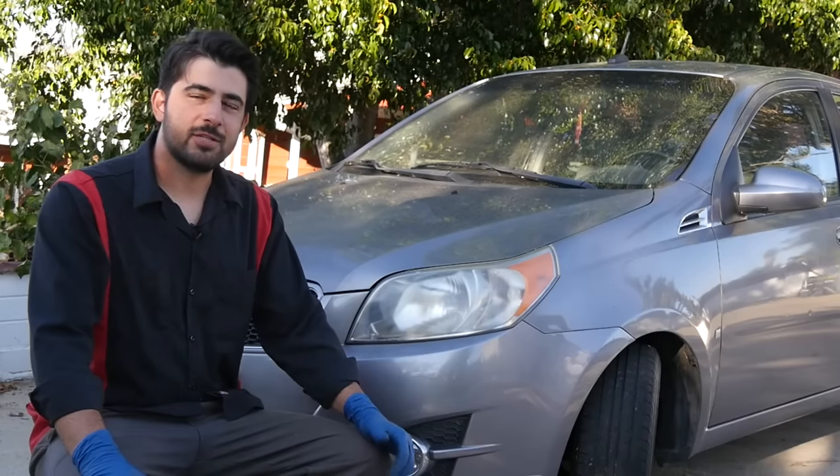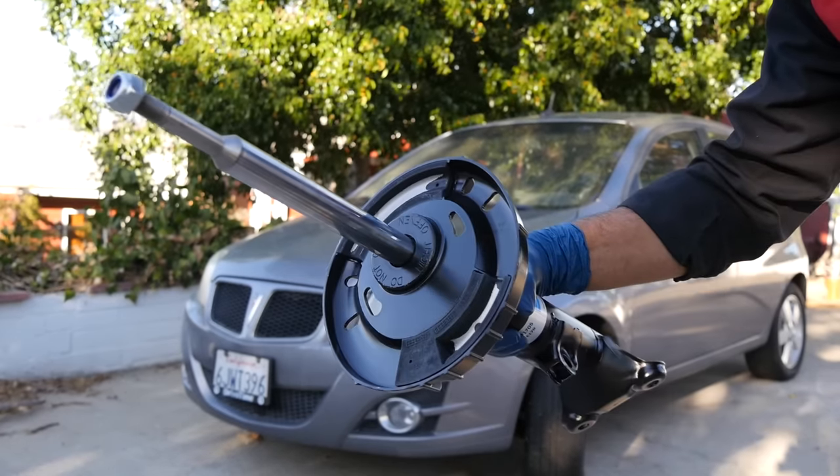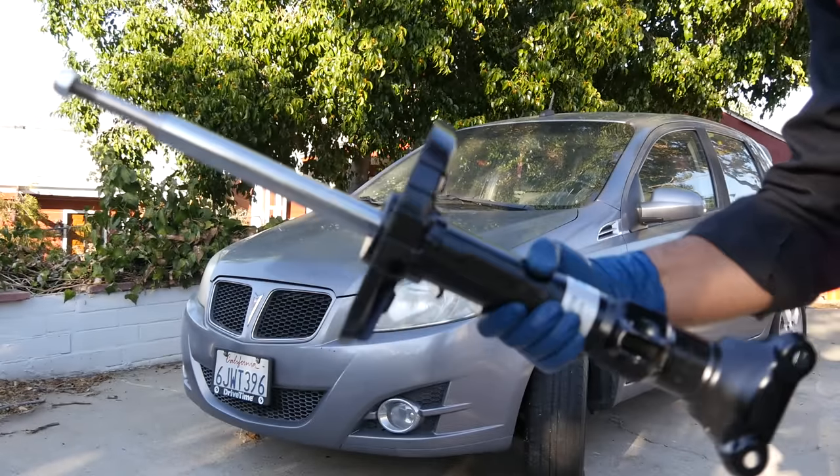Hey, how's it going, do-it-yourselfers. Today we're going to talk about what are the symptoms and also how you can diagnose a bad strut or a shock absorber on your car.